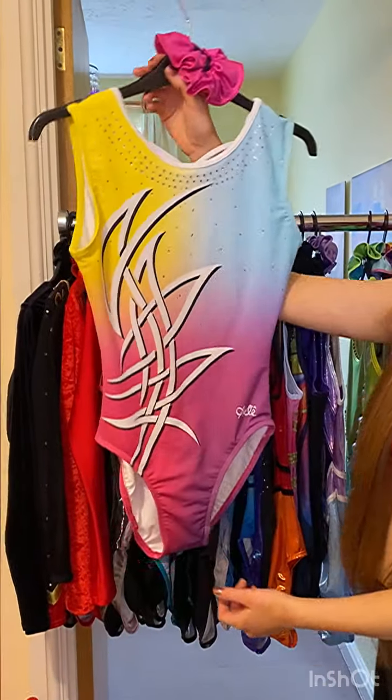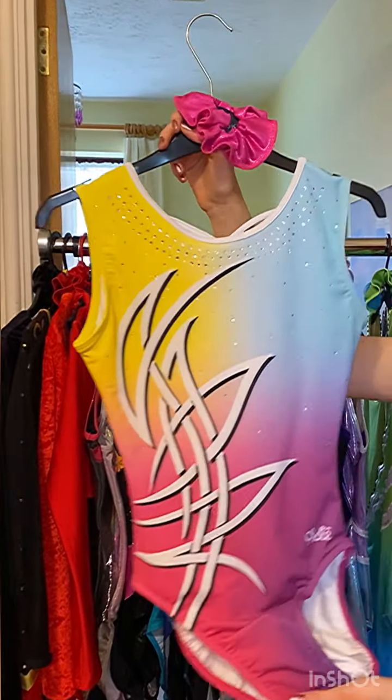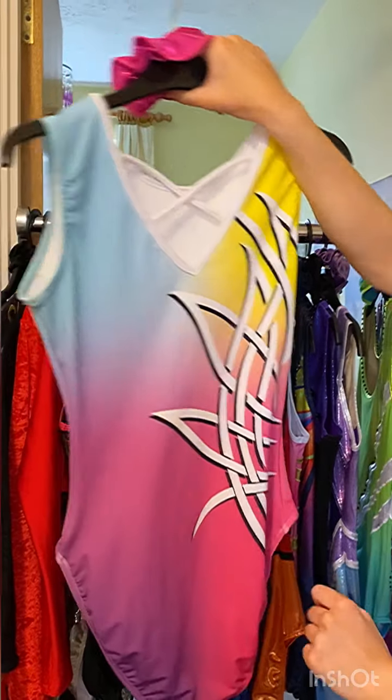The next one is Maisie. This is one of my favourites for the colours because it's pastel and pastel is in fashion now and it just blends in so well. It's so pretty.